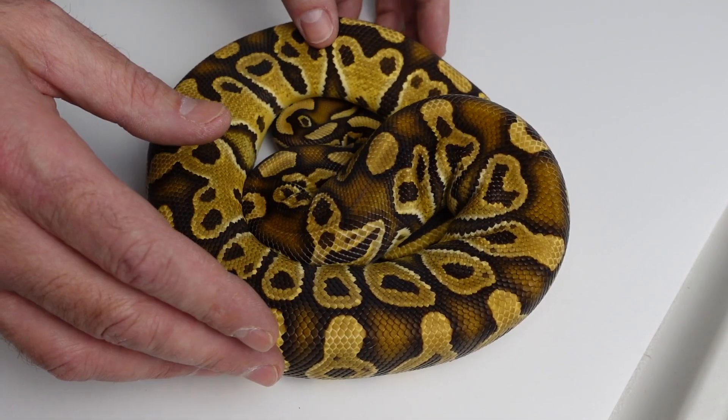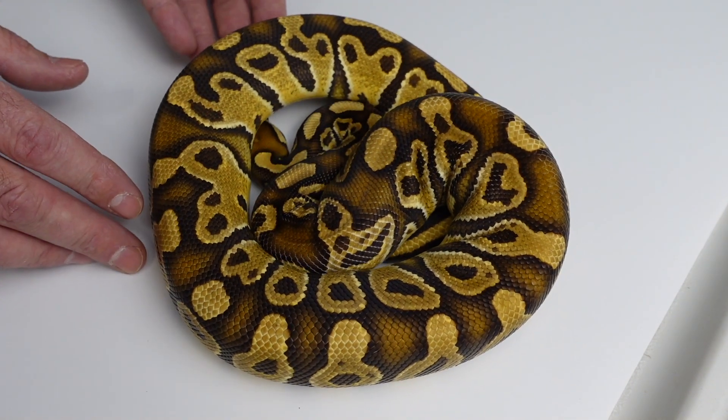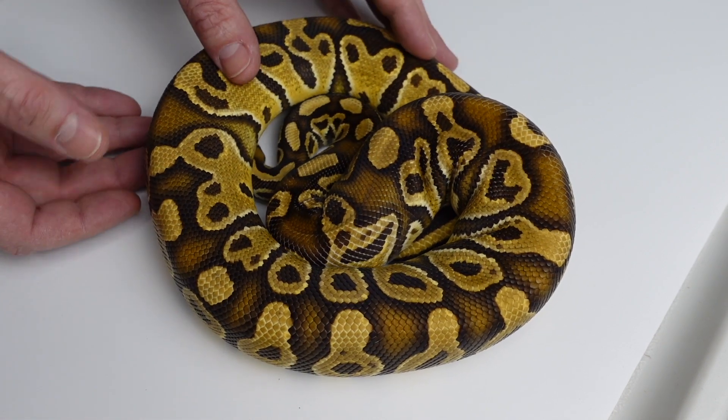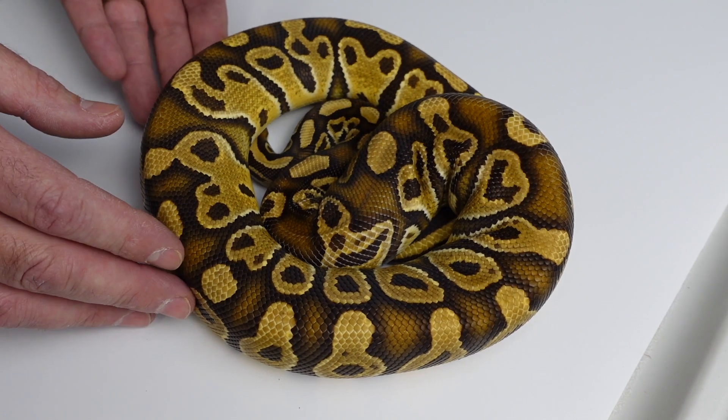I'm going to show you the basic traits of a Trojan here in just a second. It gets a little muddy when you have trick in the mix — trick really kind of throws off the belly and the color a little bit versus a base Trojan.